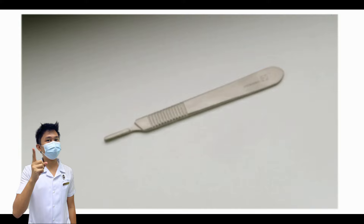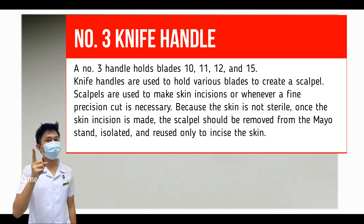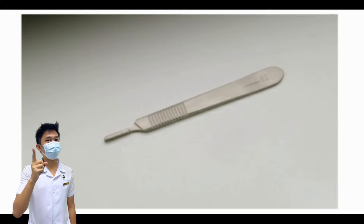Number 3 Knife Handle. Also known as a number 3 scalpel handle. A number 3 handle holds blades 10, 11, 12, and 15. Knife handles are used to hold various blades to create a scalpel, used for skin incisions or whenever a fine precision cut is necessary. Because the skin is not sterile, once the skin incision is made, the scalpel should be removed from the Mayo stand, isolated, and used only to incise the skin. Never retrieve the scalpel from the surgeon's hand after use; allow the surgeon to place it in the neutral zone. Never use fingers to load or unload a knife blade — always use a needle holder.